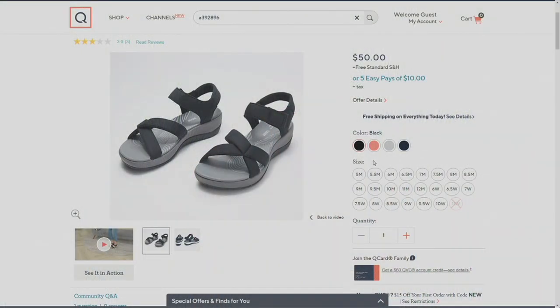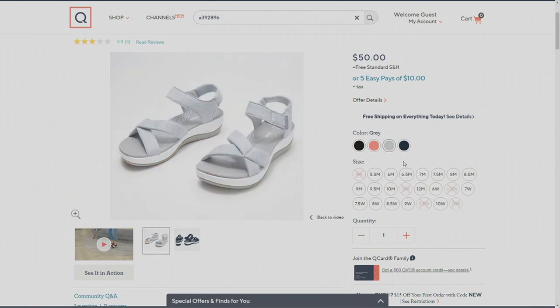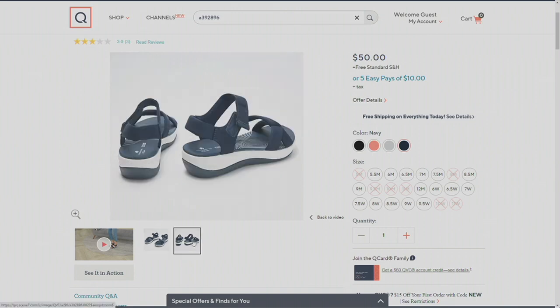All of these straps are padded. I am holding the black — let's take a look at the other colors. So that's the black, then you have the brights: that bright coral, beautiful. Then you have the gray and then navy. They all have those white outsoles. It's that elevated sandal that really looks great on the foot.